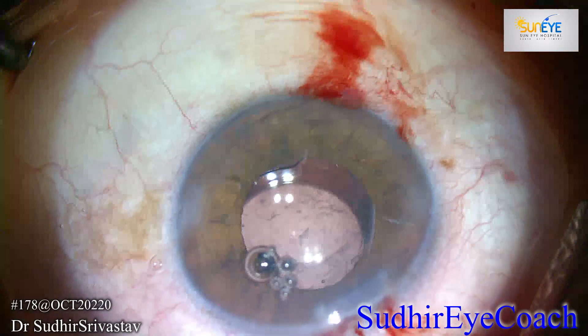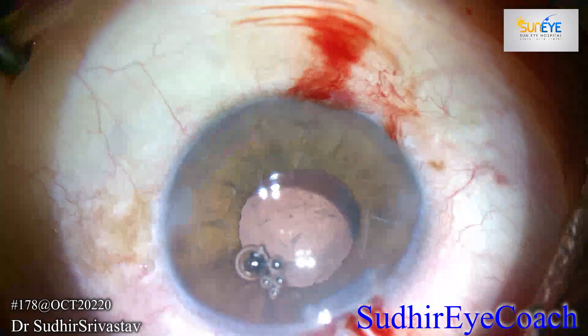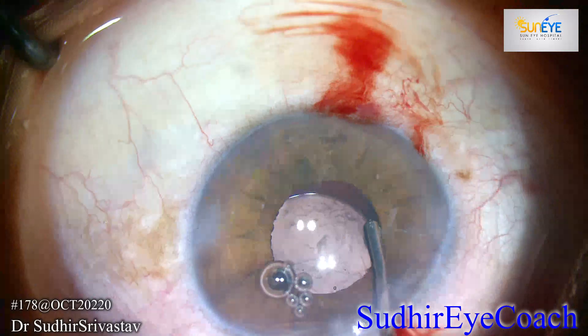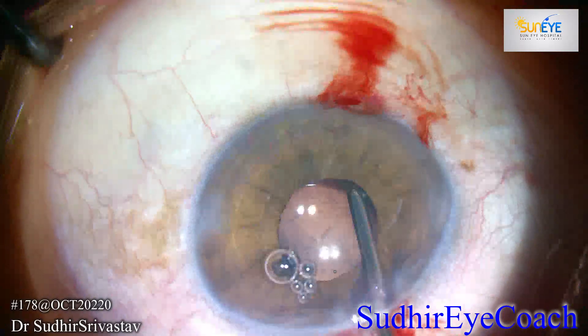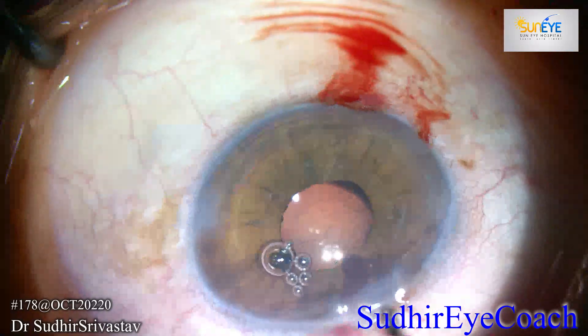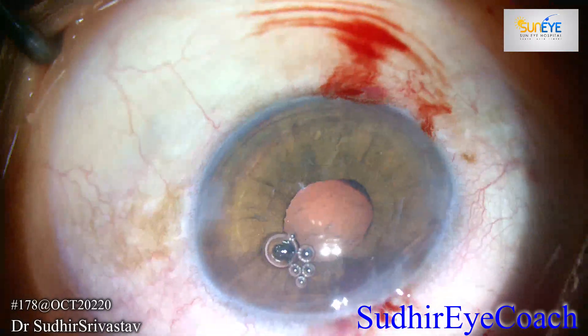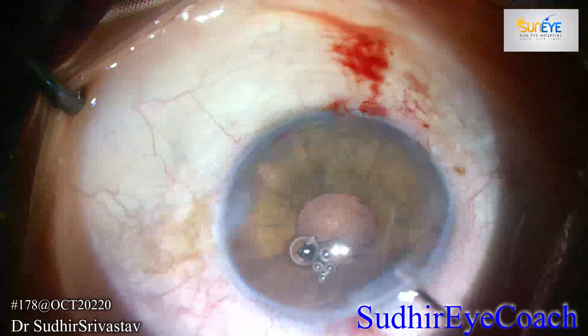I used a miotic to constrict the pupil and performed anterior vitrectomy so that there should not be any vitreous tag remaining in the anterior chamber or in the bag area. This patient did excellent in the post-op, and the patient was 6/12 on day one. Thanks for watching.